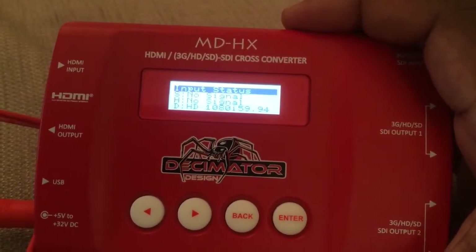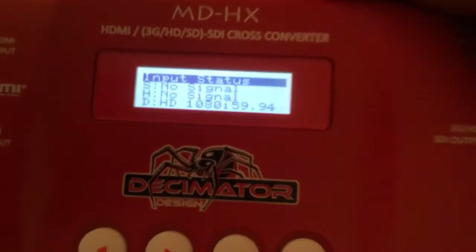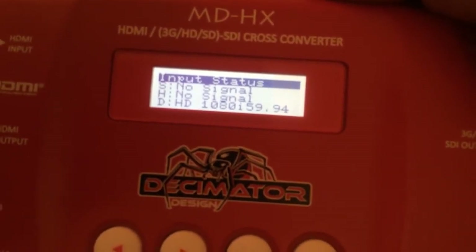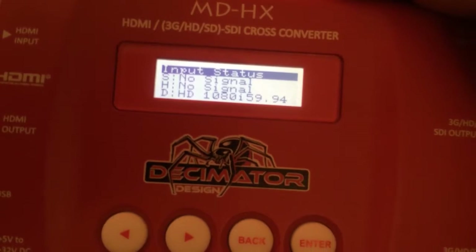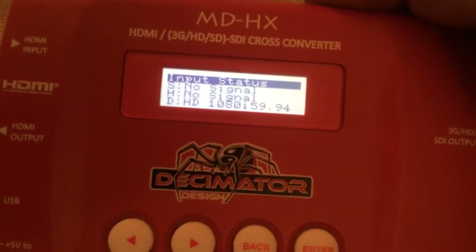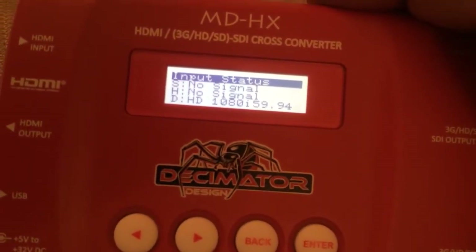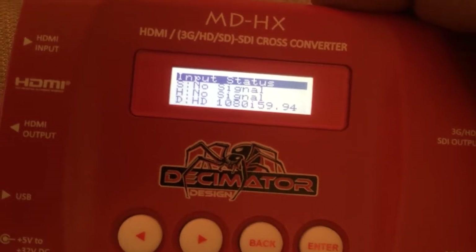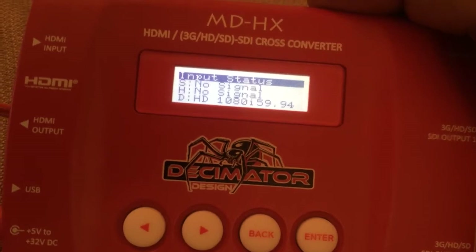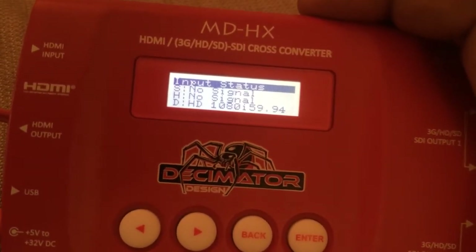So you can see this menu is input status — we have nothing coming in here. The S is for standard definition, no signal coming in. The H is for high definition, no signal coming in. And the D — I'd like to say it's for destination, but it's really for DUC, the down-up converter. You'll see if you read the manual that the scaler in this device is referred to as just a scaler or the DUC down-up converter.